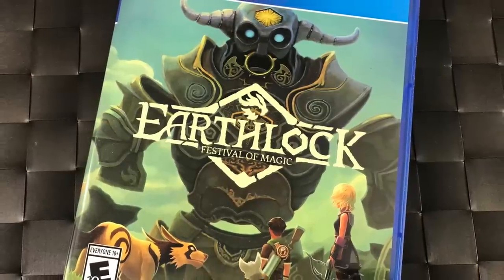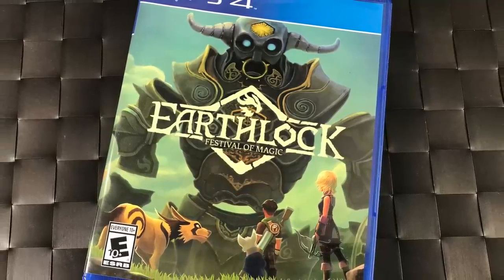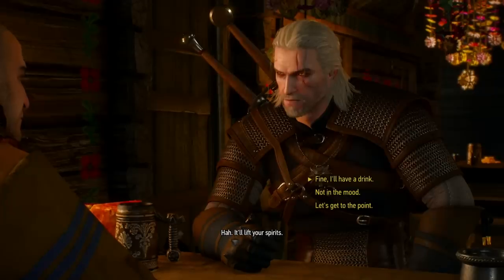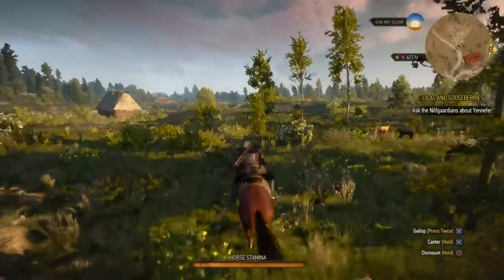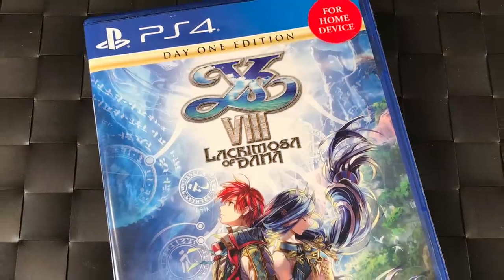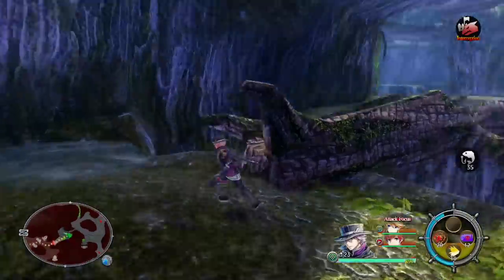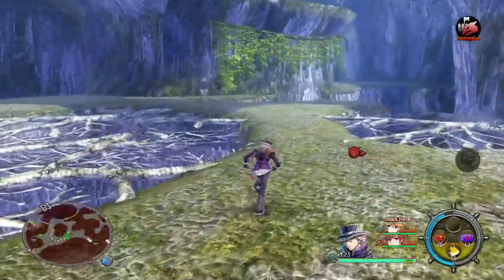For RPGs, we have Earthlock Festival of Magic — a retro-style RPG for around 20 to 30 bucks, very cool. The Witcher 3 is so epic — my wife Rebecca has put about 300 hours into it and I've watched her play it. Ys VIII Lacrimosa of Dana is outstanding — I put so many hours into it despite some translation complaints. If you haven't played an Ys game, this is the perfect one to start with.